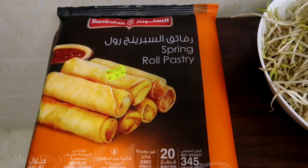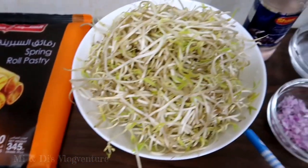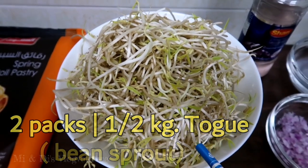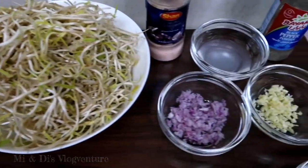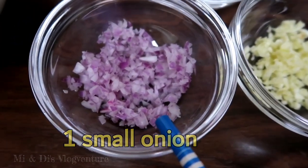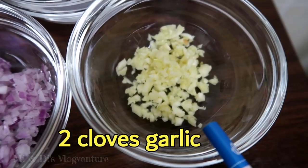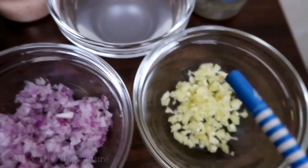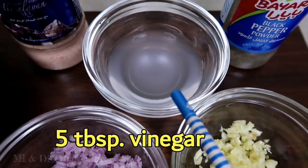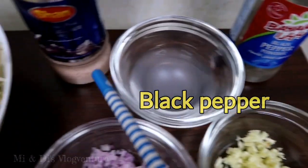Gamit tayo ng spring roll pastry or lumpia wrapper, 2 balot ng toge, siguro mga half kilo ito. And sa ating sausawan, gagamit tayo ng isang maliit na onion, pino, 2 cloves ng garlic, pino din, 5 tablespoon ng vinegar, kalagyan natin ito ng konting tubig. Season natin ng pepper and salt.